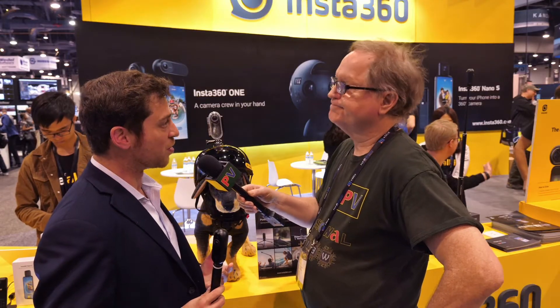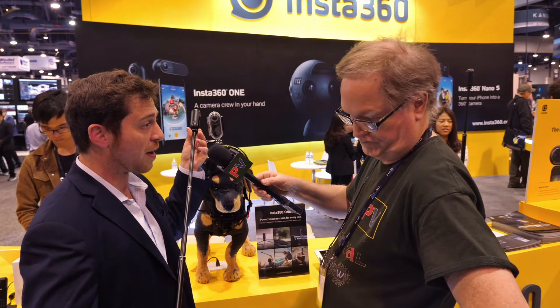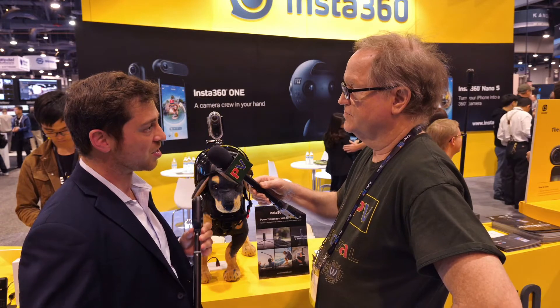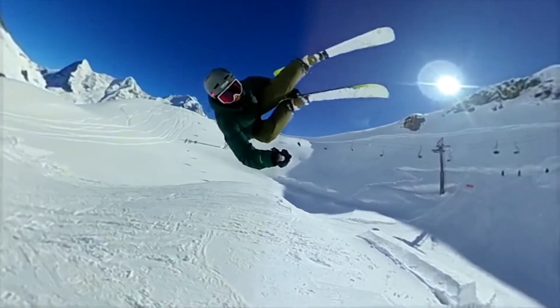The really cool part about this camera is what it can do on the post-processing side. Being a software company first, we're really able to enhance the user experience. I have it attached to a selfie stick that extends to about a five-foot selfie stick, but what you see in every shot is that the selfie stick gets erased. When you're holding it in front of you, it's really like you have a drone tracking you everywhere you go.